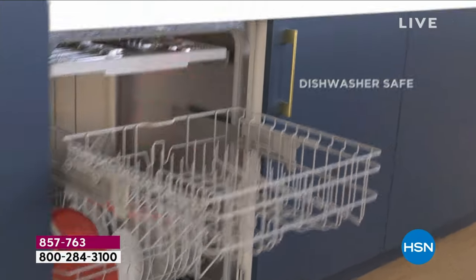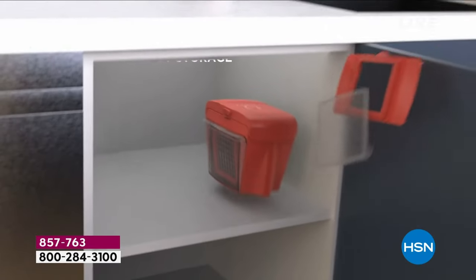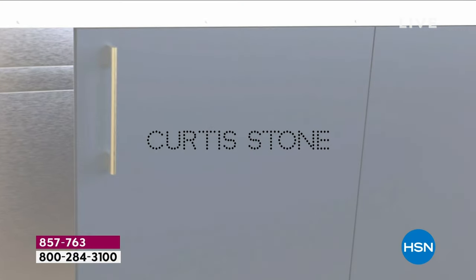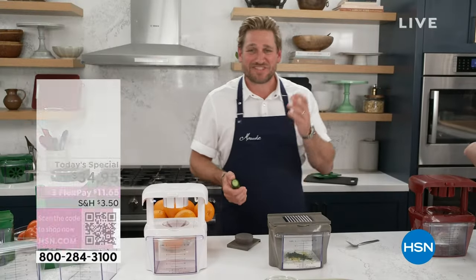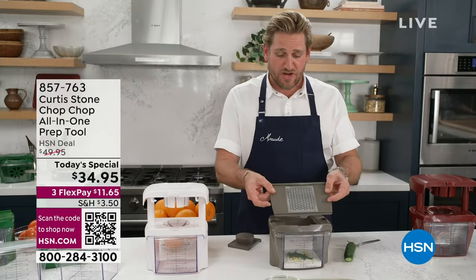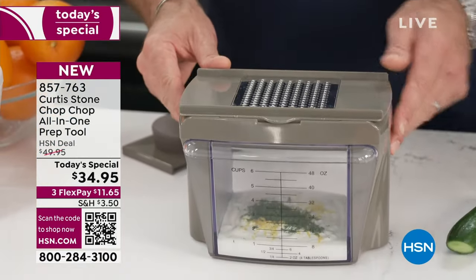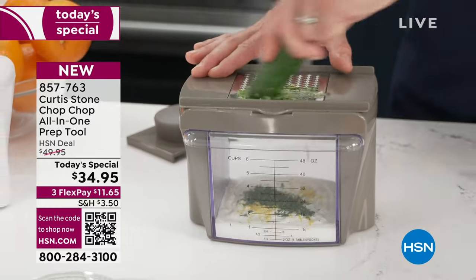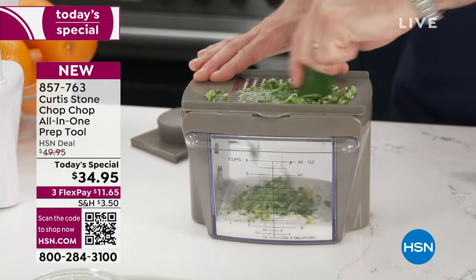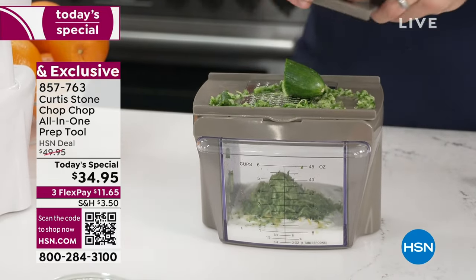You guys made us the highest rated brand here at HSN, and it's because we make products that work at a great price. The whole thing is dishwasher safe — every single piece. You can see how it all nests down. I've put the grater on here so you can sit it over the top and use it almost like a box grater, whether you're grating a vegetable straight over or using the pusher guard.